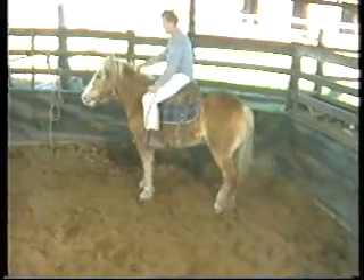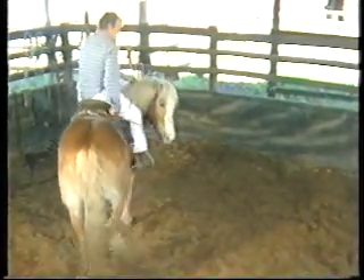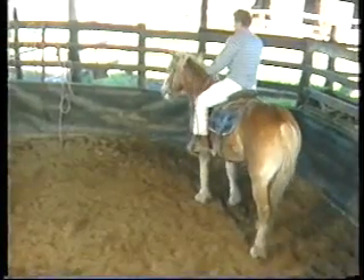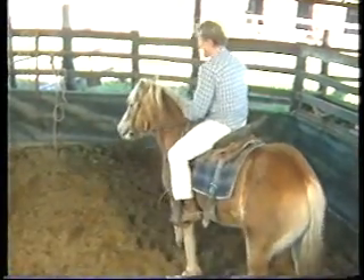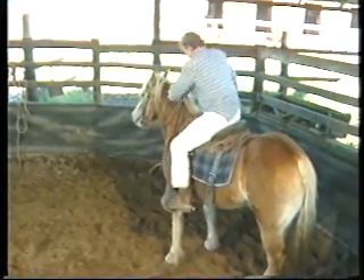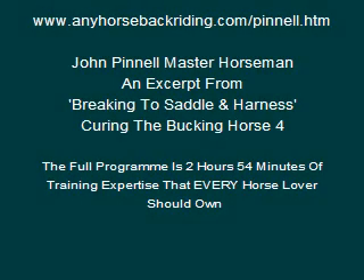Not a good horse for flexing, but you can see that you can get them working. You can get their neck around. It's not as easy as a good long reined horse, but it's still effective. Still your best method of stopping them bucking. You can hop on this mare now and ride her down the road, you wouldn't have a trouble with her.